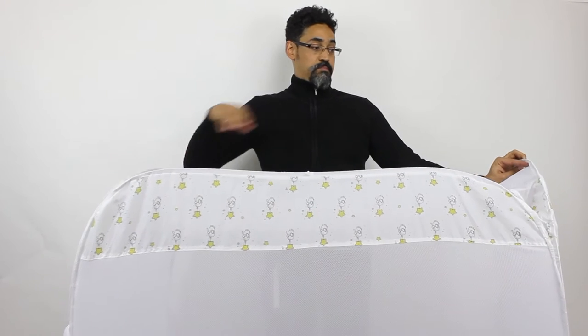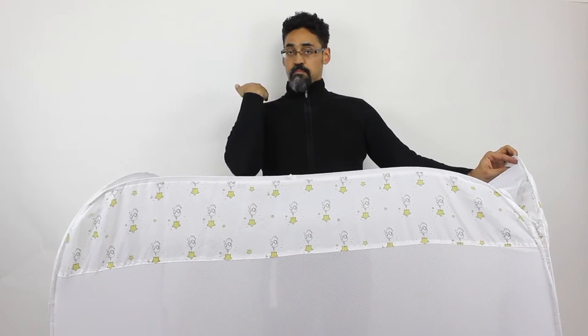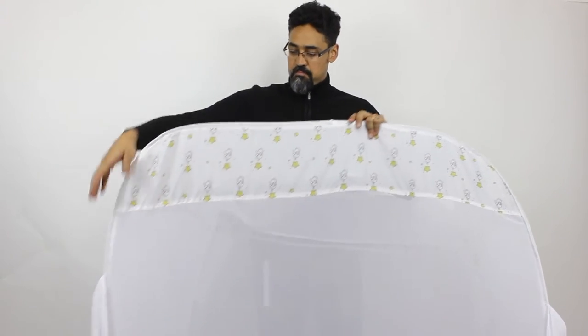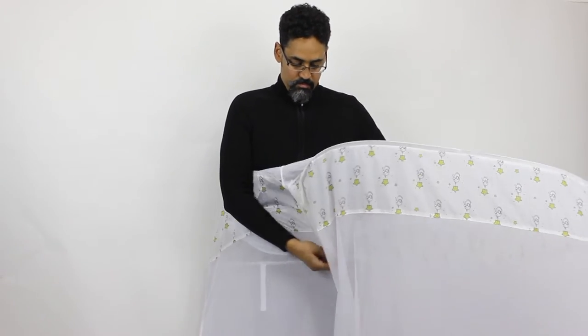Basically what you want to do is work towards an X. So you bring the opposite corners from the front towards the back. You want to make it as flat as possible, so I'm going to start with this side.